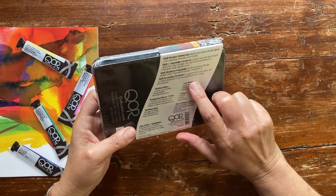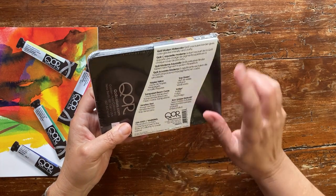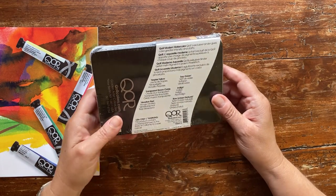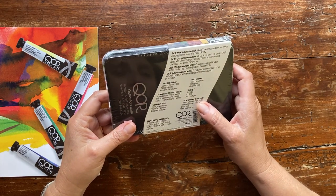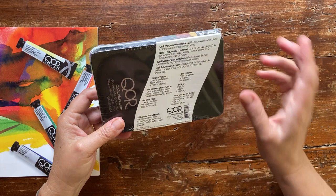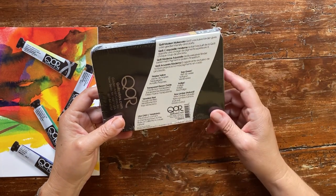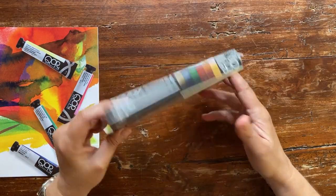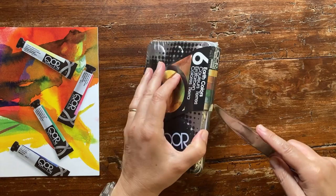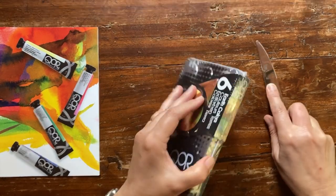There are six colors: Naples Yellow, Sap Green, Transparent Brown Oxide, Indigo, Venetian Red, and Raw Amber — which is a pigment that has raised some questions in a previous video; I will put the link in the notes. I can't wait to swatch them, let's open it.